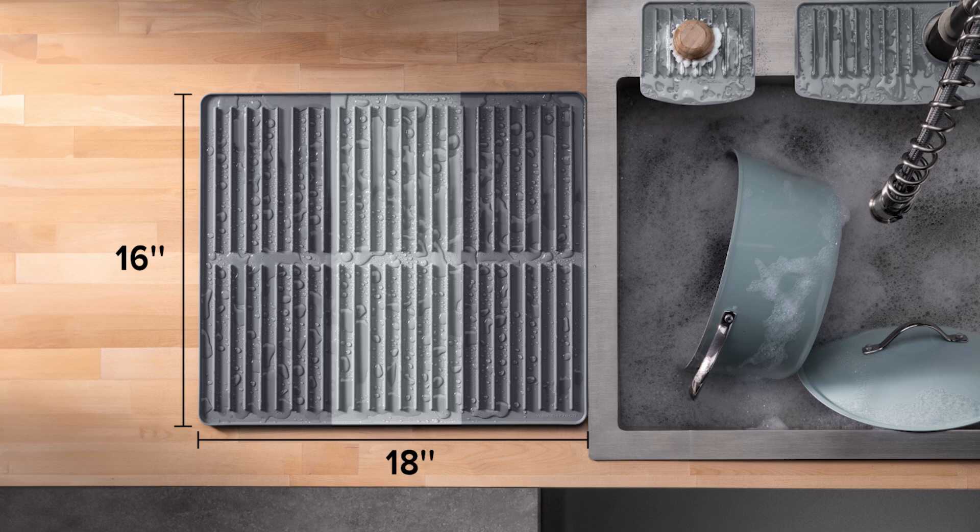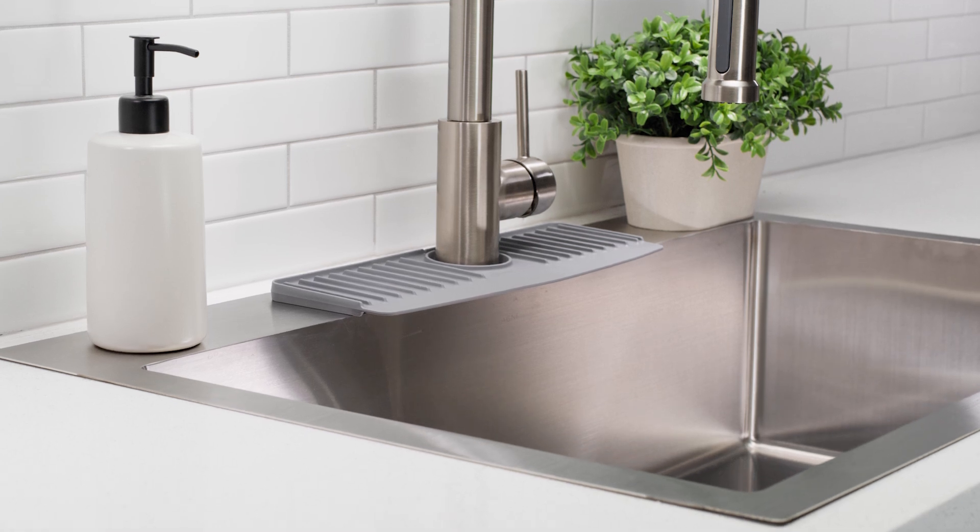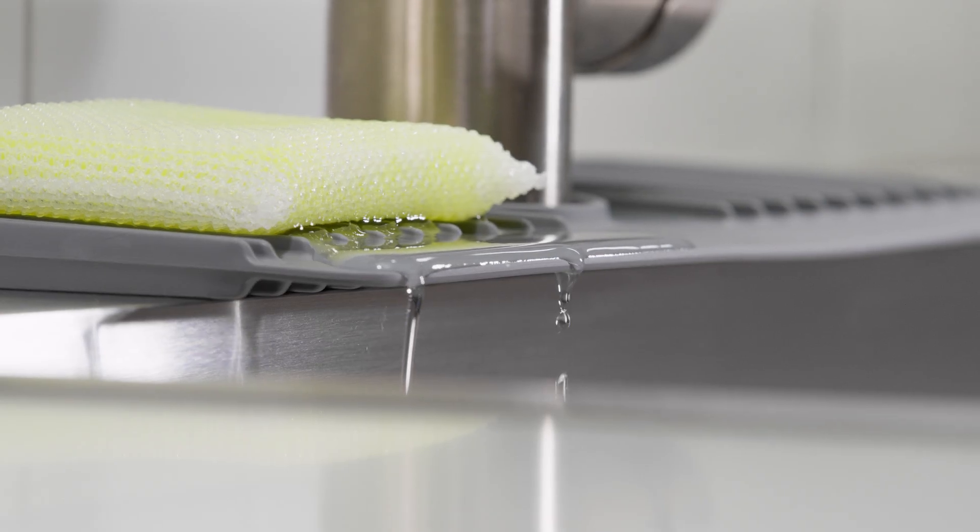Dish Mat is BPA-free and is available in three color options: slate, stone, and sand. Be sure to add a WeatherTech faucet mat to your order as well for an even easier time keeping your kitchen neat and tidy.